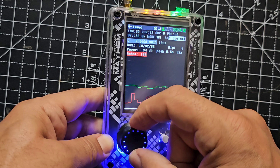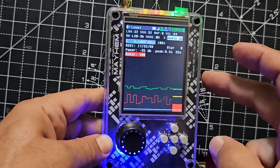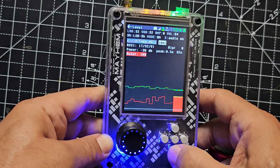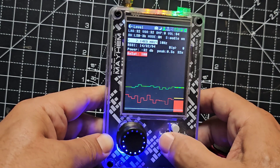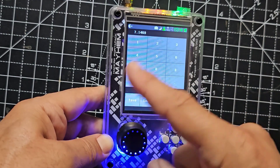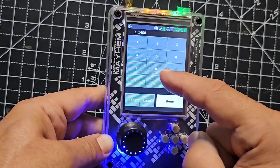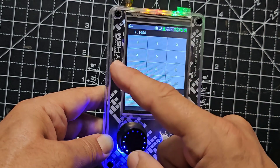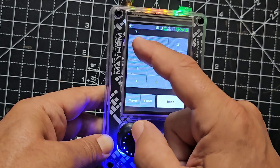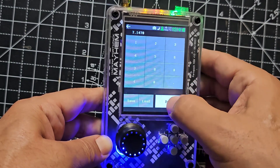So if we turn that back on. Remember, this is the H2, not the H4. So we select the megahertz, and I just typed in the frequency — literally 7.1470 is what I actually typed in. So let's do it: 7.1470, done.